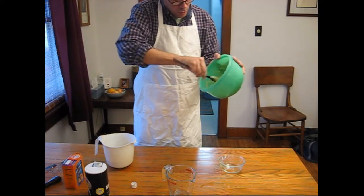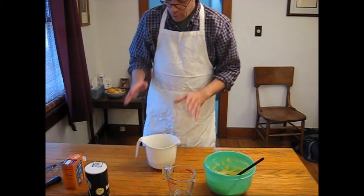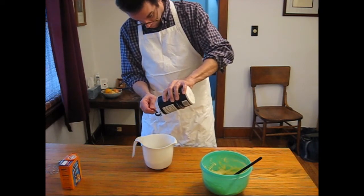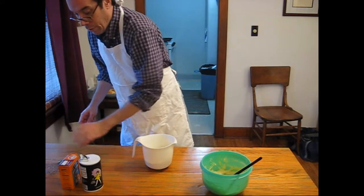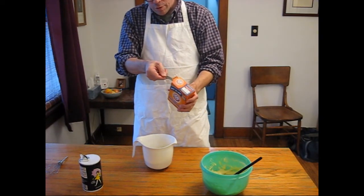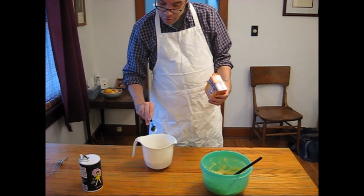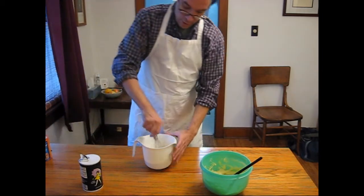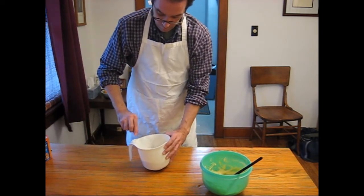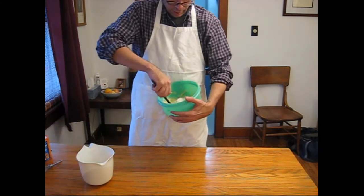Now we've creamed the sugars, that's all done. Now it's time to work on the dry ingredients. Here are the two and a half cups of flour, a teaspoon of salt, and a teaspoon of baking soda. A lot of people make the mistake of using baking soda they've had sitting in their cupboard for a year or so. Go out in the spring for a fresh box of baking soda — it's not expensive, and fresh baking soda is going to work better. Get that mixed in there nicely.